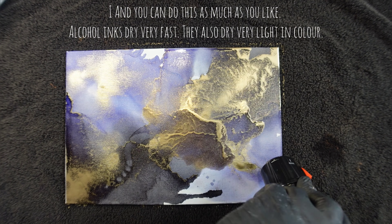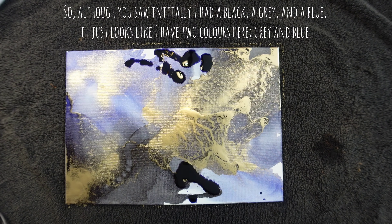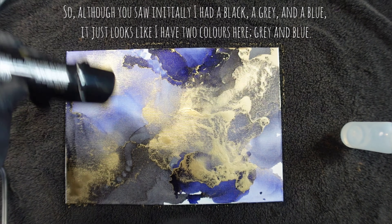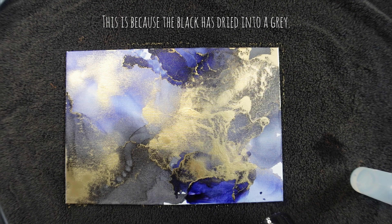Alcohol inks dry very fast. They also dry very light in colour. So although initially I had a black, a grey and a blue, it just looks like I have two colours here — grey and blue. This is because the black has dried into a grey.